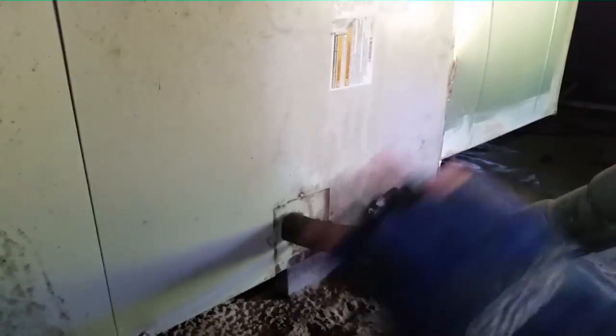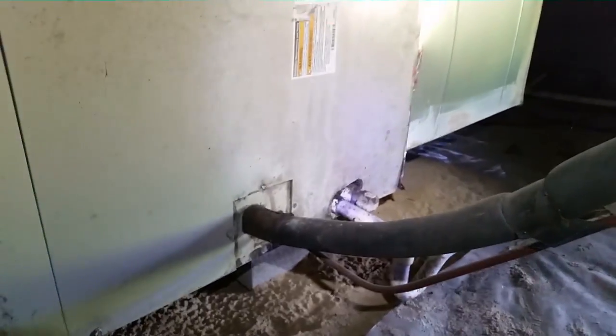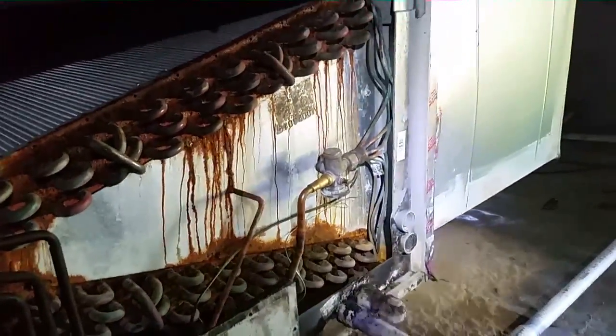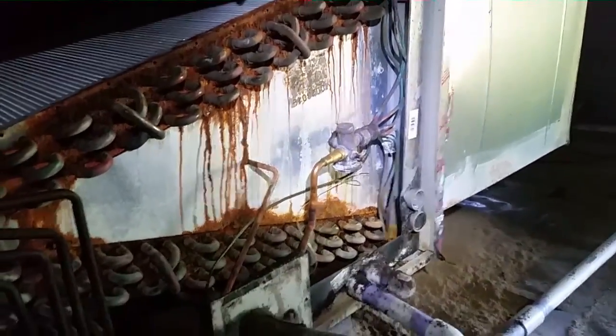We're going to take the screws out. Take a look at this copper right here. We need to take this thing out — this is our evaporator. You can see it looks kind of beat; the panels are all rusted out. I can't remember where I found the leak on this because I found it last year. We'll reuse the TXV unless the new coil comes with a piston, and in that case we won't.